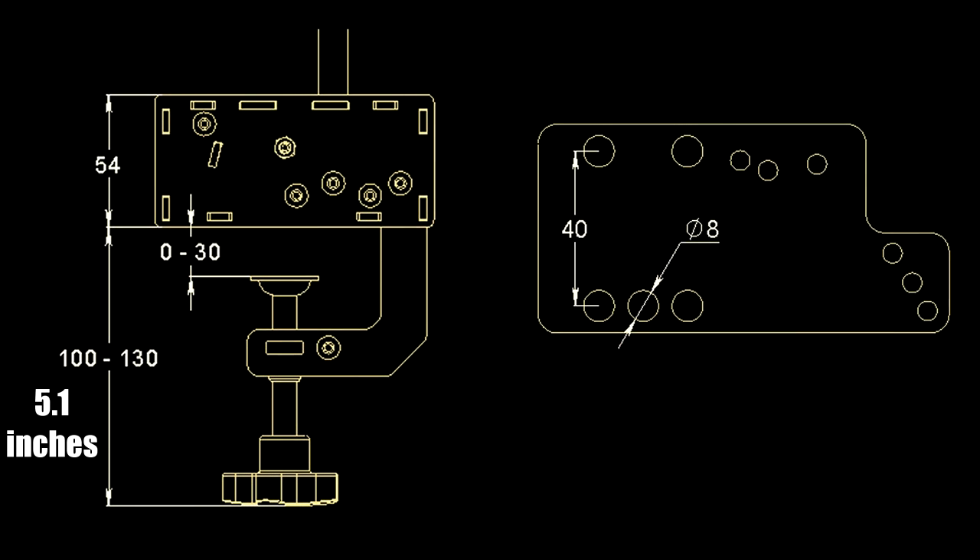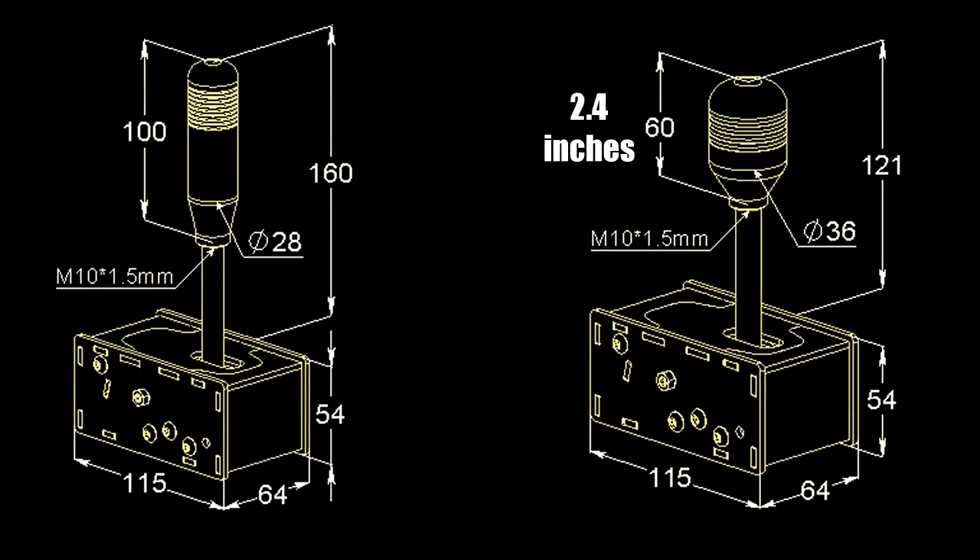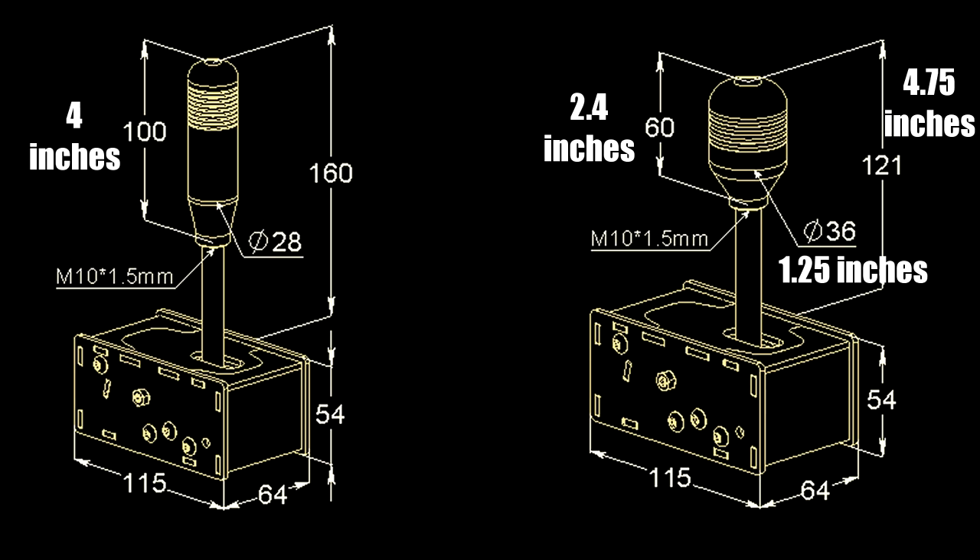When mounted with the desk clamp, it extends an additional 5.1 inches or 130mm below the mounting deck, and it clamps onto surfaces up to 1.18 inches or 30mm thick. The shifter handle is 2.4 inches or 60mm tall and 1.25 inches or 36mm in diameter, extending 4.75 inches or 120mm above the base. The brake handle is nearly 4 inches or 100mm tall and 1.1 inches or 28mm in diameter, extending 6.3 inches or 160mm above the base.